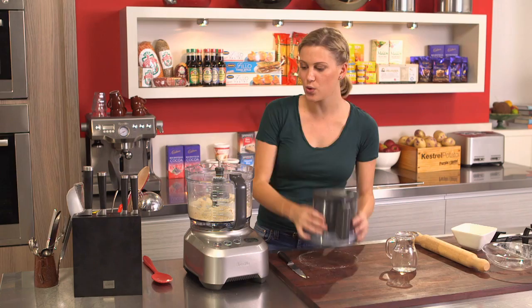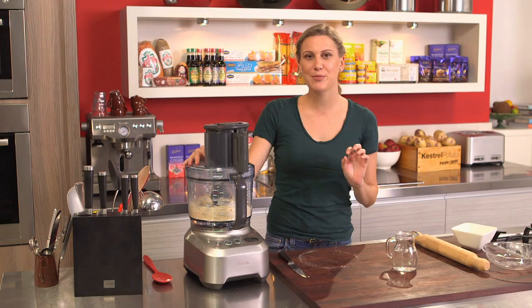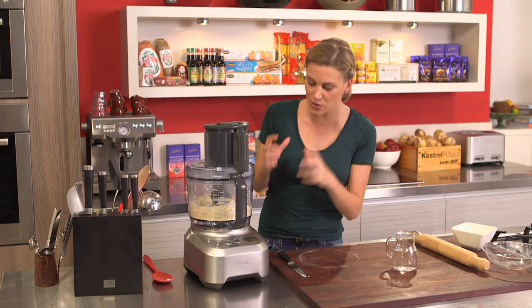Now we start adding the water. Place the lid back on, start processing again, and add one tablespoon of water at a time. It really depends on the dough, because you want it to form a ball. As soon as it forms a ball, you know you've got just the right amount of water.